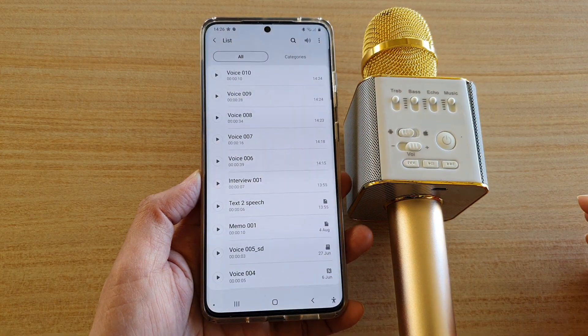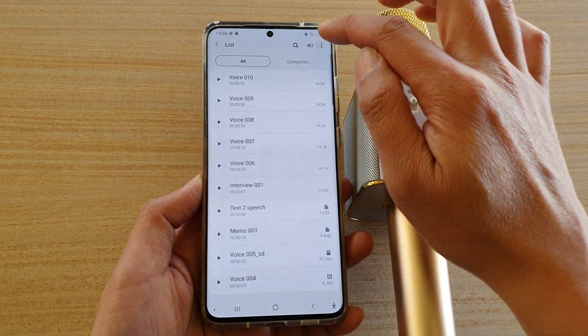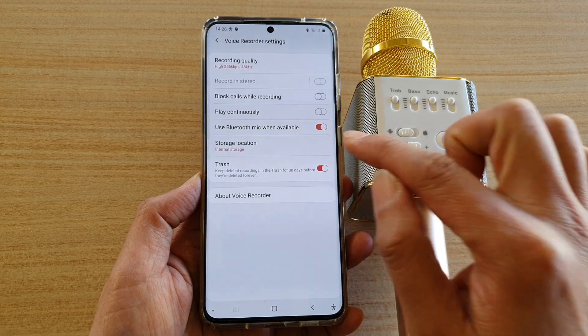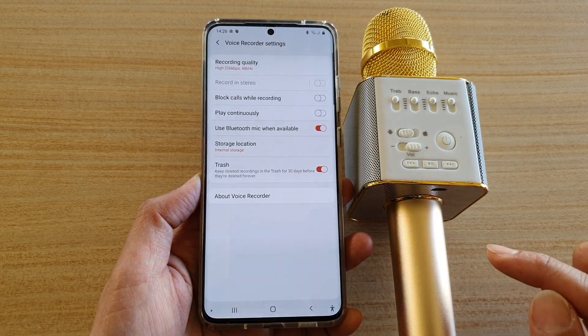Once Voice Recorder is launched, tap on the menu key and tap on Settings. In Settings, tap on 'Use Bluetooth mic when available.' If you do not see this option, you will need to update your app.